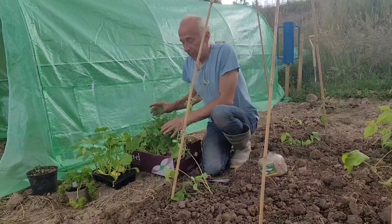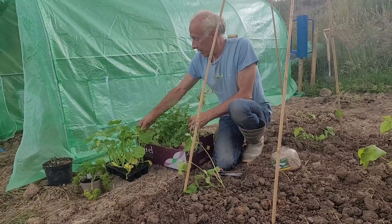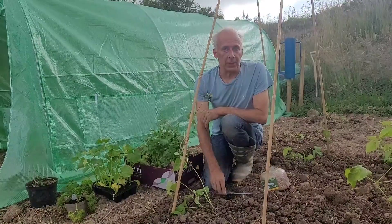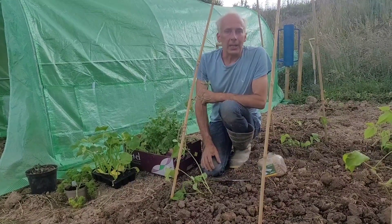Now I've just got to think of somewhere to plant these coriander and these courgettes, and that's really it for today I think. So, like and subscribe and I'll see you next time.